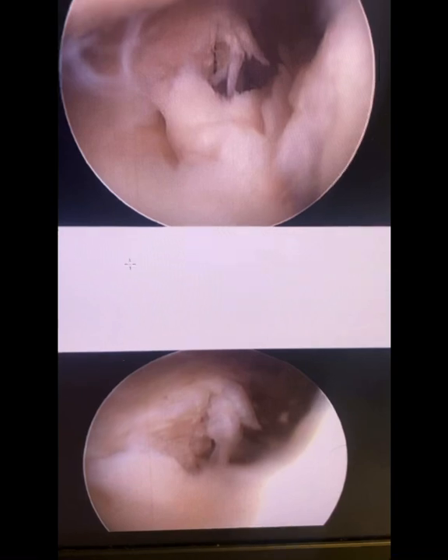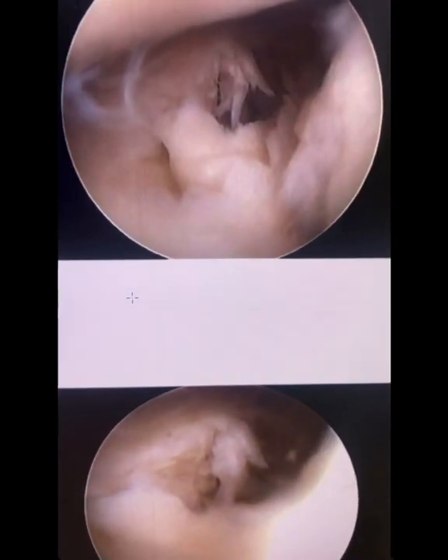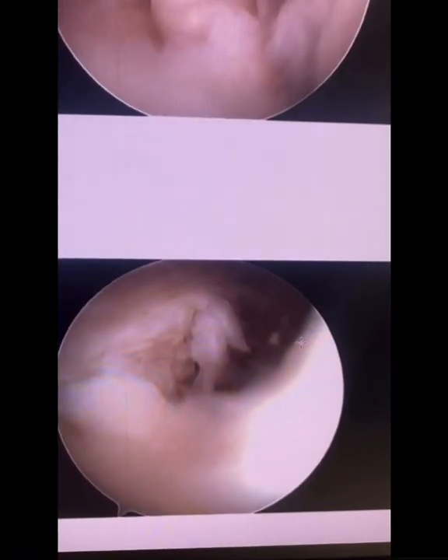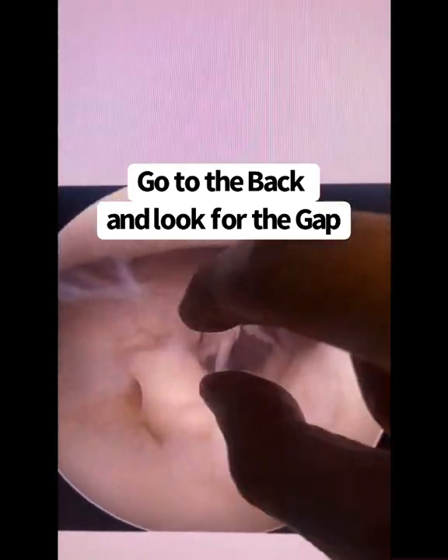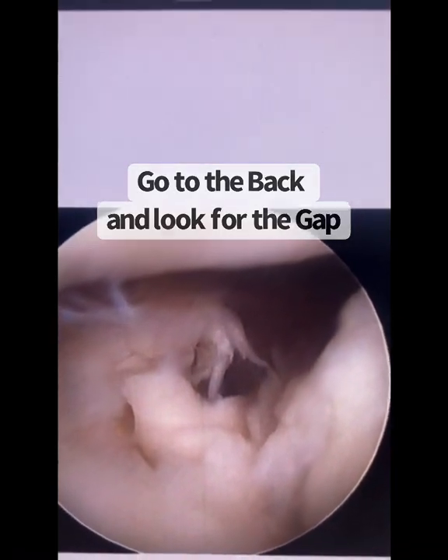These are the arthroscopic images. This is actually the tear right here — it's a great illustration of a root tear. We're way in the back of the knee. This is where the meniscus attaches to the bone, but the tear occurred right here and there's a separation or a gap. When I teach about root tears and you're doing arthroscopy, you've got to go to the back and look for the gap — and there it is, with shredded tissue right there.